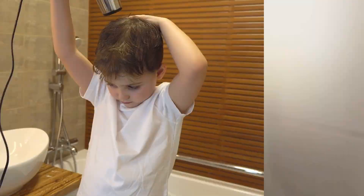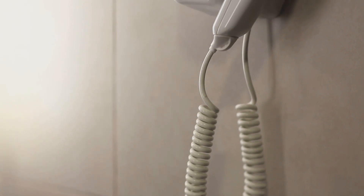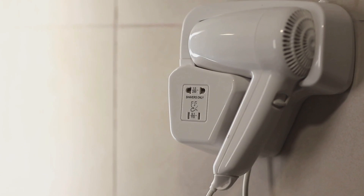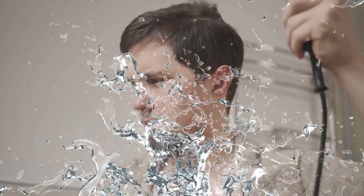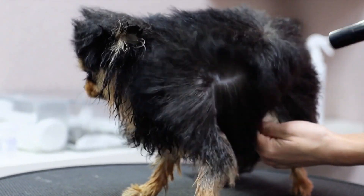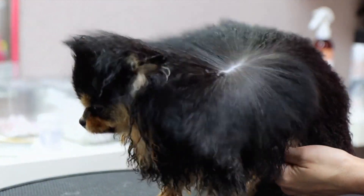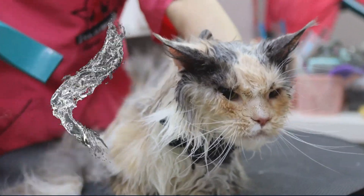The short answer to the question is no. Before we answer the big question, let's talk about the impact of water on hair dryers. Water and electricity are a dangerous combination. When water seeps into the hair dryer's internal components, it can lead to serious problems. Water can cause short circuits, corrosion, and breakdown of electrical insulation. These issues can result in malfunctions, damage, or, worst case scenario, electrical hazards.